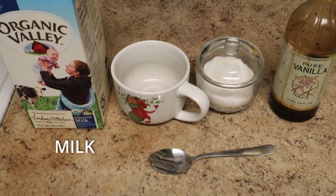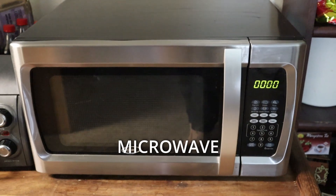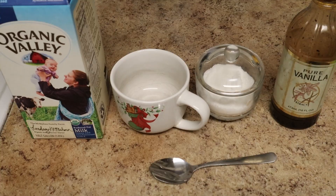Here's what you'll need: milk, a mug, sugar, vanilla extract, a spoon, and a microwave. There are also a number of optional ingredients which we'll get into later, but this is the basic setup.